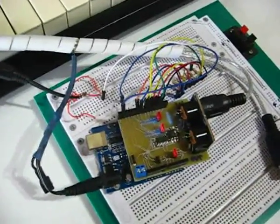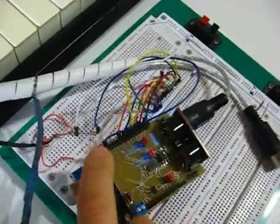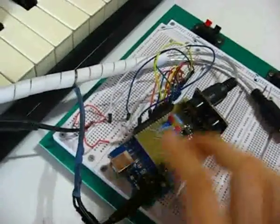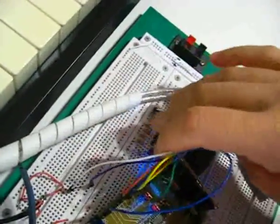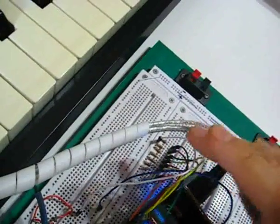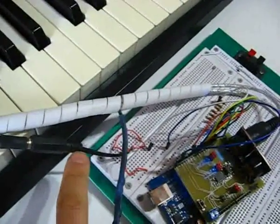So, this is the Beat77SI. It's very simple, it doesn't require any extra hardware. I'm just using some resistors here to mix the signal, so I have 8 10K resistors going directly to my output.